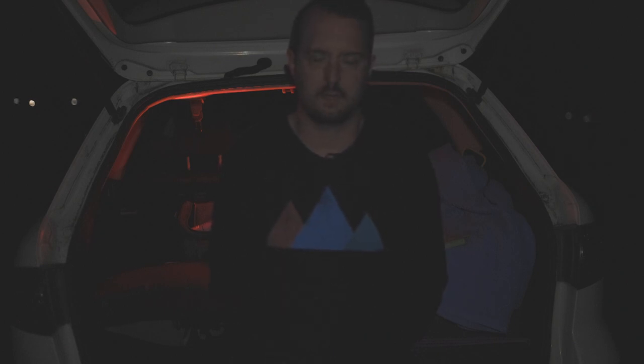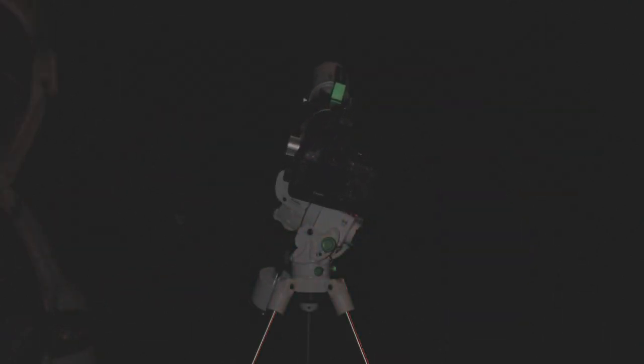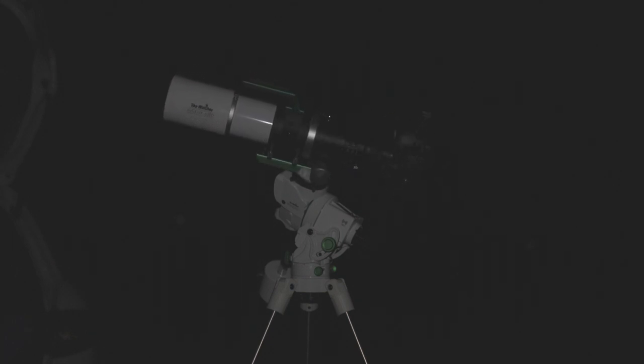The most obvious difference of this mount is the go-to function. If you haven't heard of go-to, it's usually found in bigger mounts used for deep sky astrophotography. You do a polar alignment, then a one, two, or three star alignment, and the mount will know where it's situated. You can type in something like M42 Orion and the mount will automatically slew over to the Orion Nebula so you can just start taking photos.